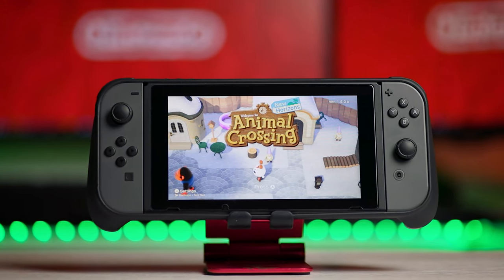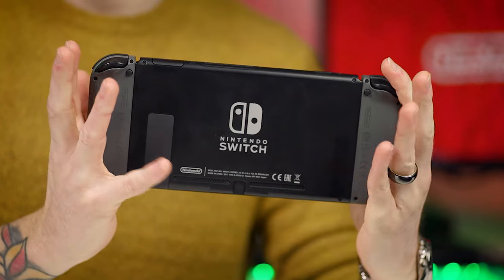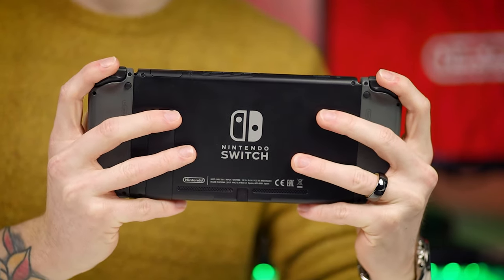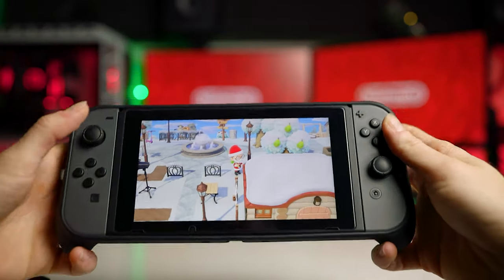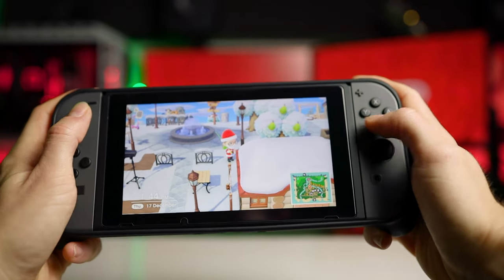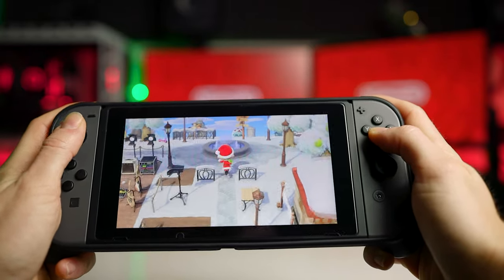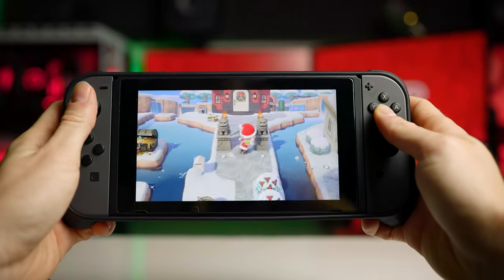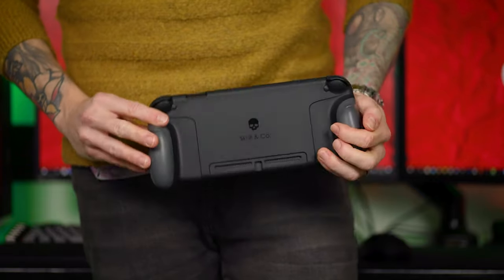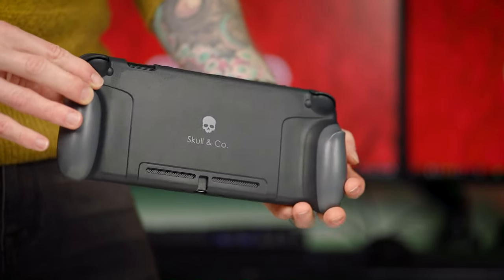Comfort-wise it's actually pretty good but could be better. It's instantly more comfortable than holding the Switch normally — much more like holding a normal controller and gives more support over the console. Without the case I end up putting my little fingers underneath the Switch to support it, which adds to those pins and needles. With the case there's no need for that at all. However, it does force your thumbs to be at a strange angle when using the sticks or d-pad. The grips go almost straight down — they don't angle out — which forces your thumbs to stretch round a bit. The Satisfye grips look like they have the perfect angle, though I haven't used them yet — stay tuned.